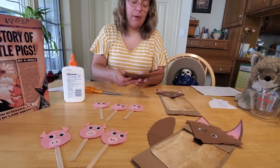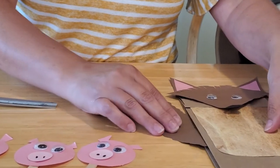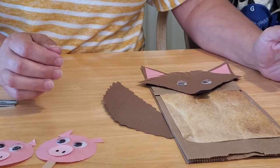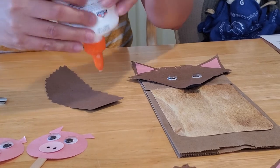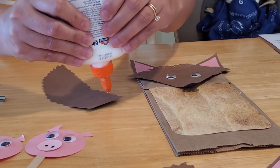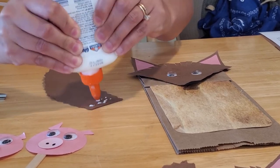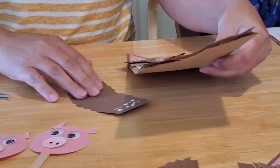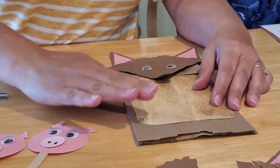Last but not least, we have to add the tail. I made the tail nice and long because we want to be able to tuck it in underneath the back of his body. So it's nice and long and bushy. The tail is a curve shape so it can pop up behind the back of the wolf. Put a little bit of glue on it, tuck it in under here, and that is your wolf tail.